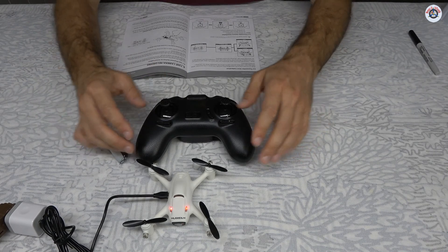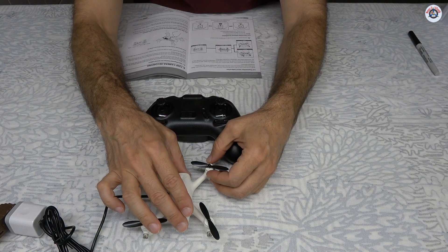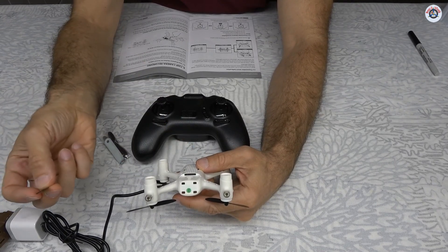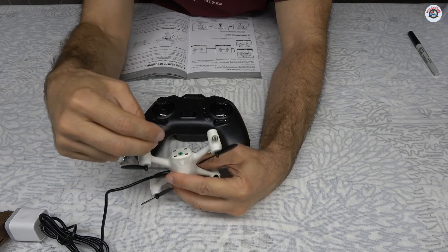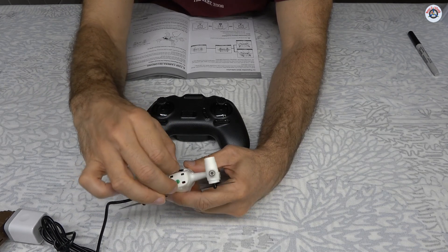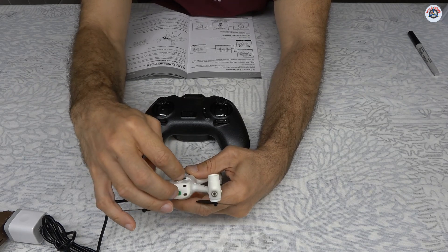This does not have a phone app because it doesn't send videos and photos to the phone. What it does have is a microSD slot. I'm inserting a microSD card now. It will save all photos and videos directly to the card.